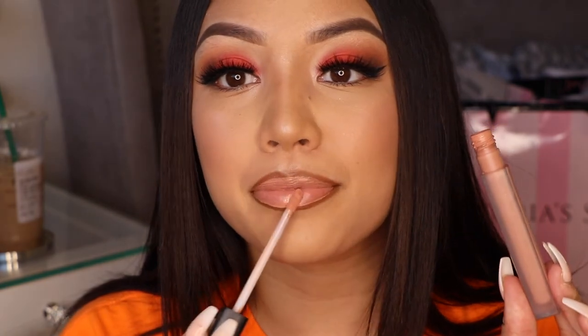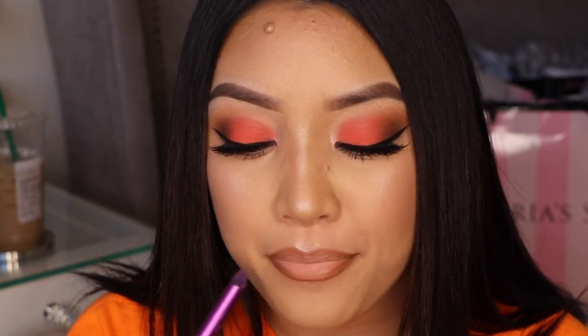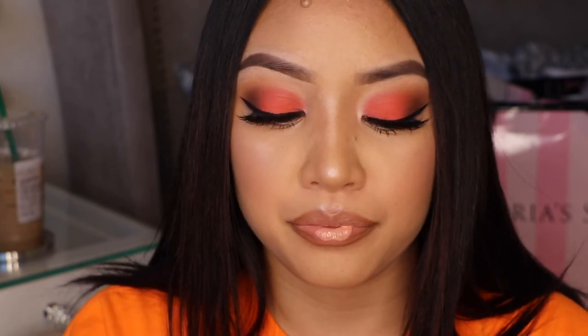This is such a beautiful color. I haven't really purchased a lot of Huda Beauty products but I'm definitely going to look into them now because I actually love the formula. I chose this because it looks really nude on me — it has a little peachy undertone and it just looks great with the whole look.